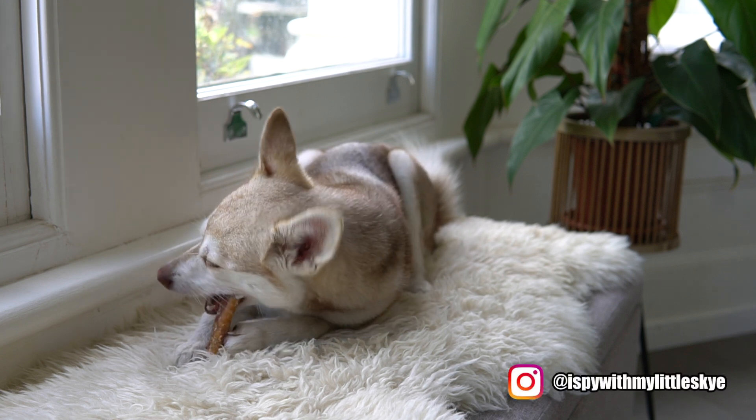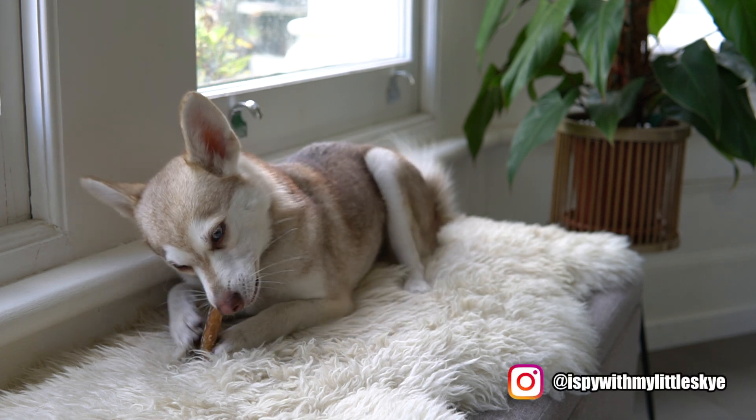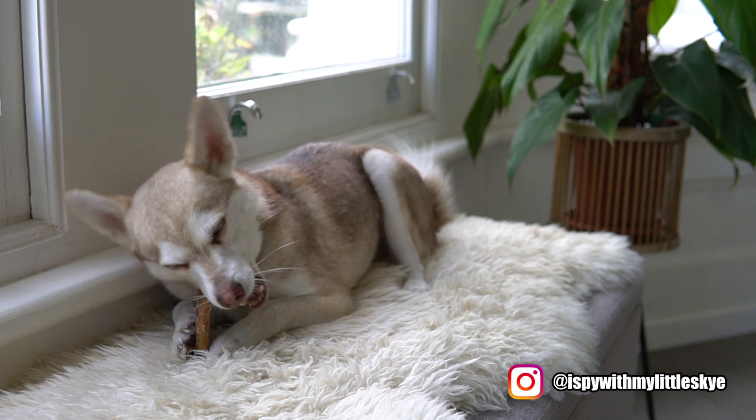Hi guys, welcome back to our YouTube channel My Alaskan Klee Kai. Today we are going to talk about some Alaskan Klee Kai colors.